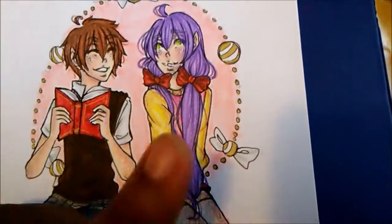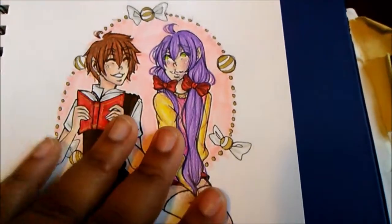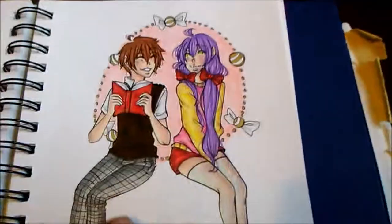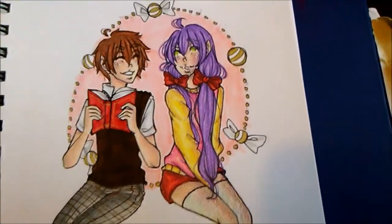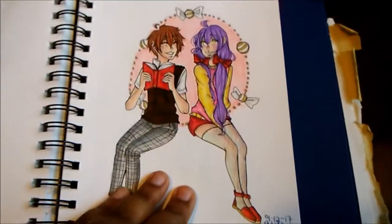Originally his sweater is just pink, and I was like I want to experiment with it. So let me know if you like the pink and yellow, because I think it looks a lot cuter. Let me know what you guys think.